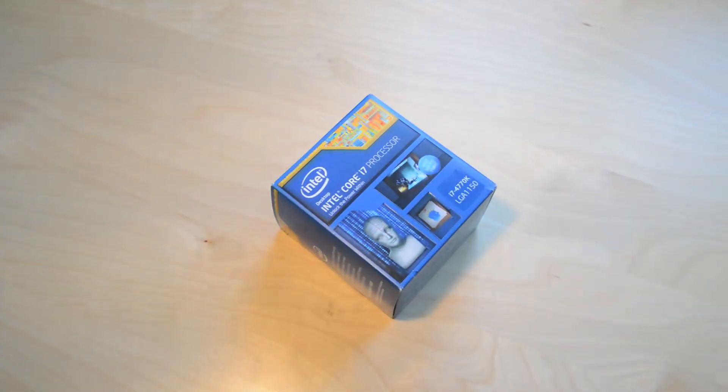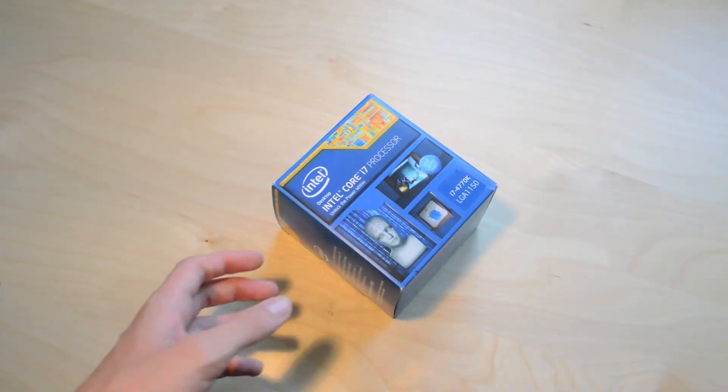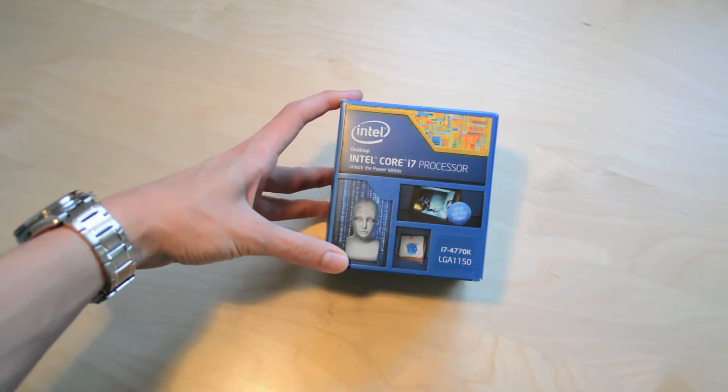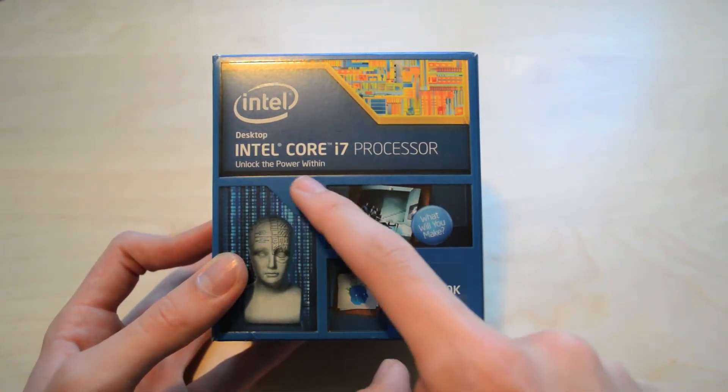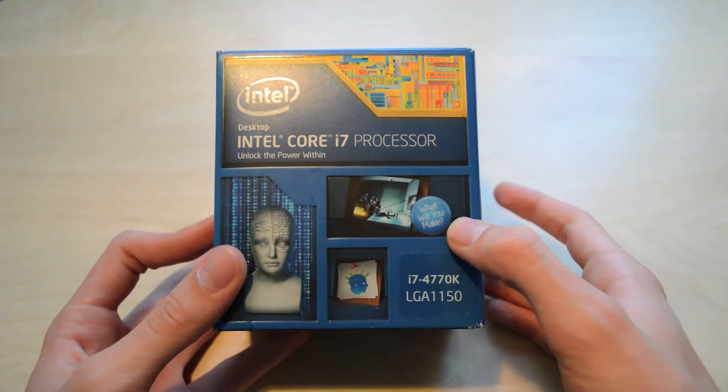Hey everyone, so this is the unboxing of Intel's Core i7-4770K. I'll just run down what's on the front of the box: you've got the Intel logo, the title, and you've also got a little question saying 'what will you make.'